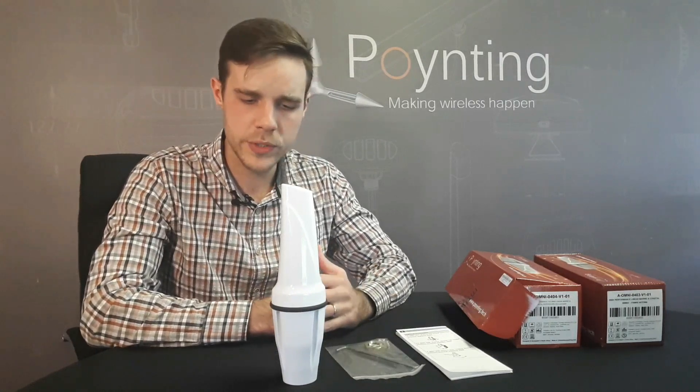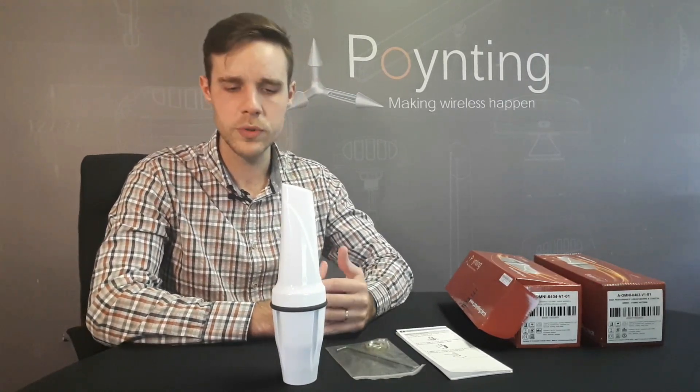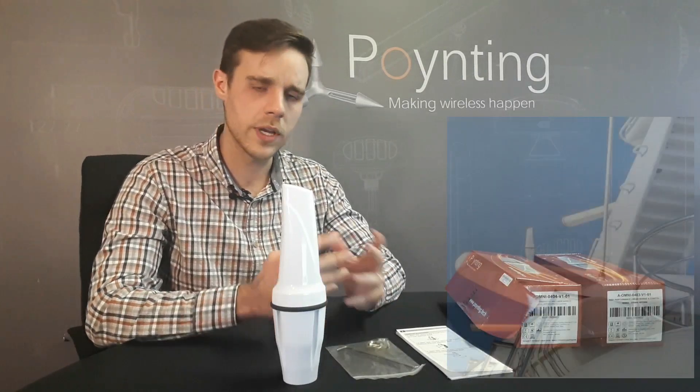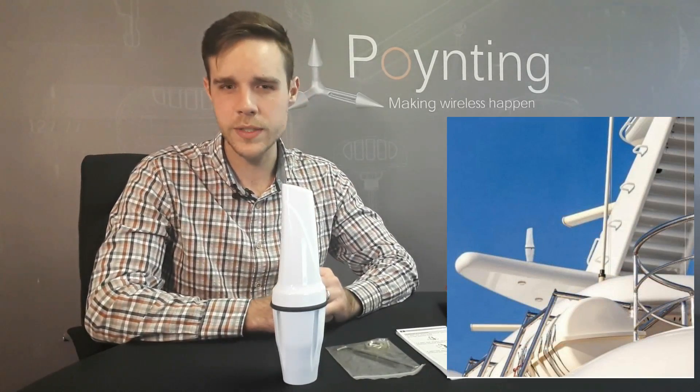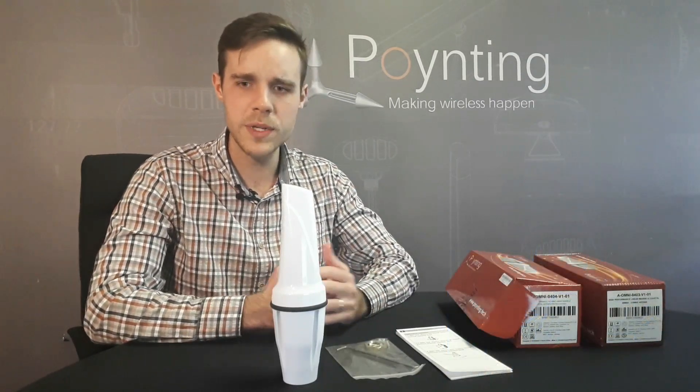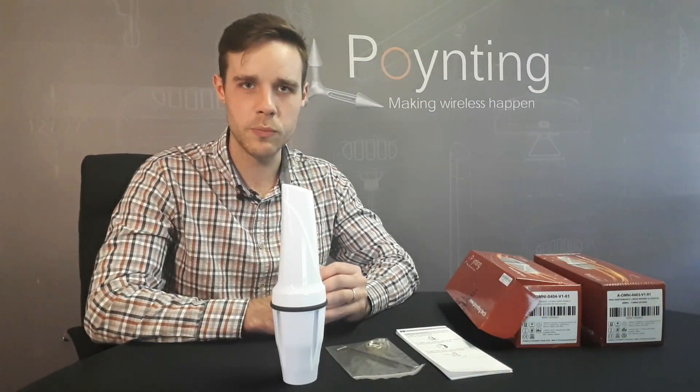Where would you use these antennas? They are ideal for marine and coastal applications, and especially for customers where aesthetics is important — that is why we designed our smaller Omni antenna. This antenna doesn't replace any of our existing Omni antennas; they simply expand our range of omnidirectional antennas available from Pointing Antennas.